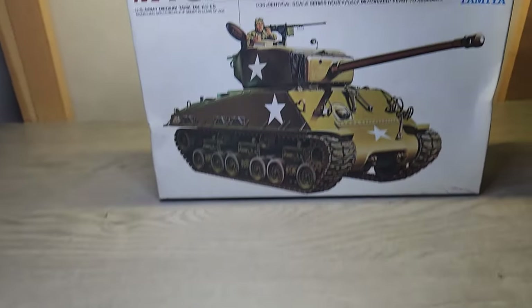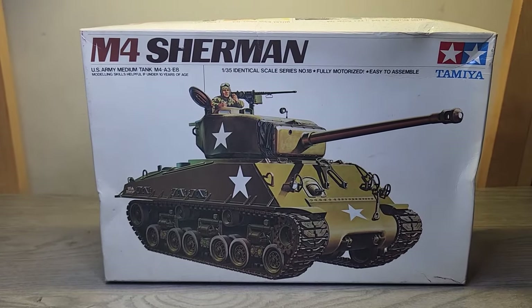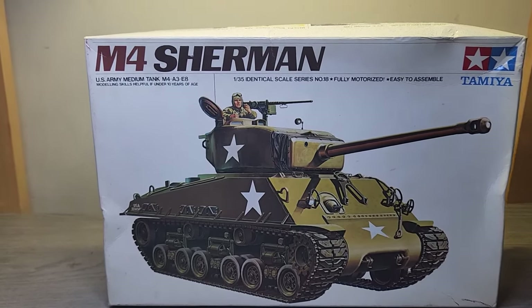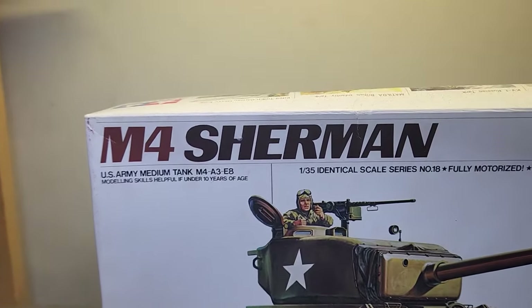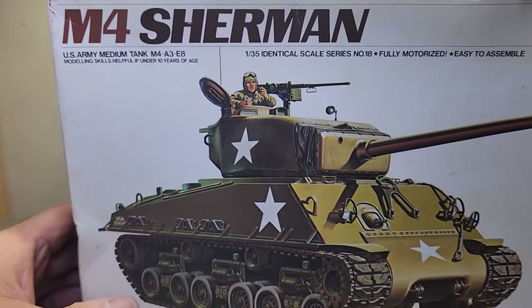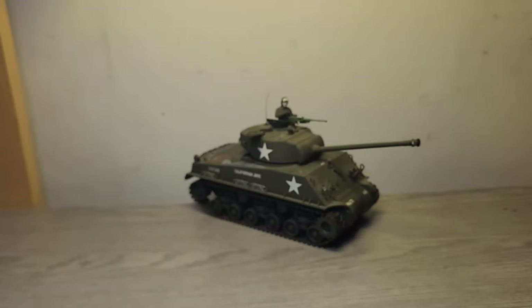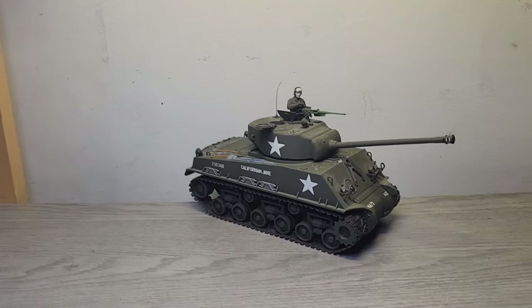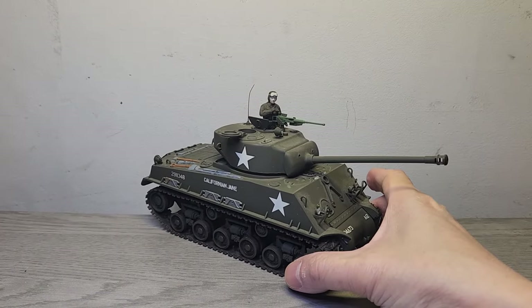I don't really get to see much of these exotic birds, so really nice card — thanks for the Christmas card. Now for the kit revisit: I have the M4 Sherman by Tamiya. It is a 1/35 scale and fully motorized, so let's take a look at the kit. This kit is basically a very simple kit.